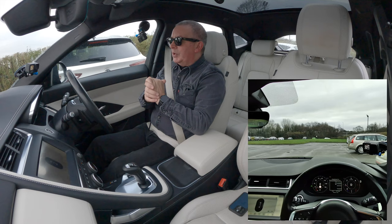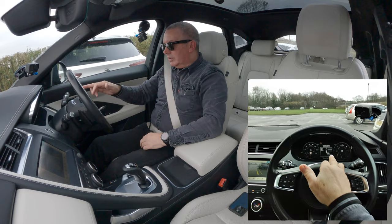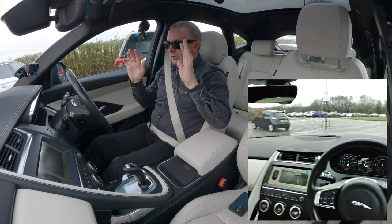Select R and await next instruction — so into R. Perpendicular park, reverse with care. Here we go — I'm just covering the brake, nothing else. It's going so far.